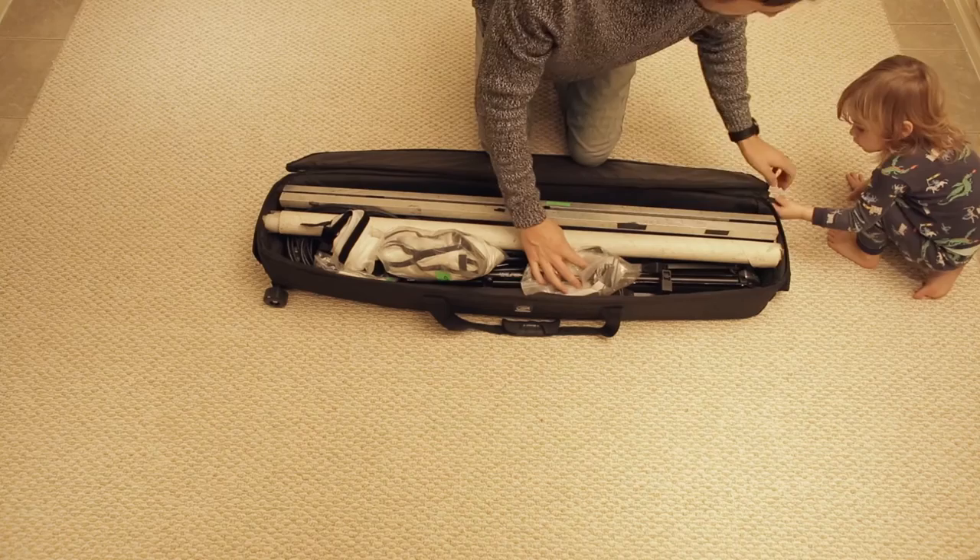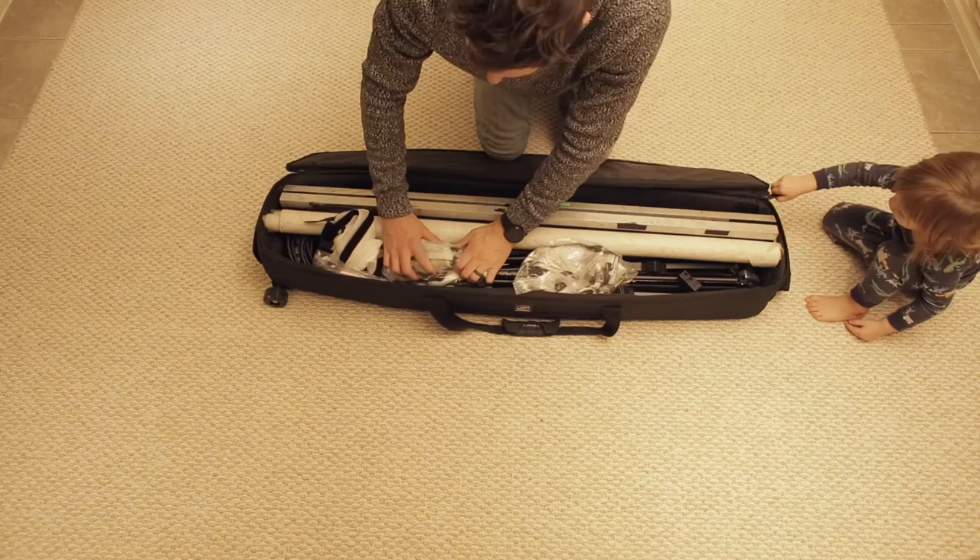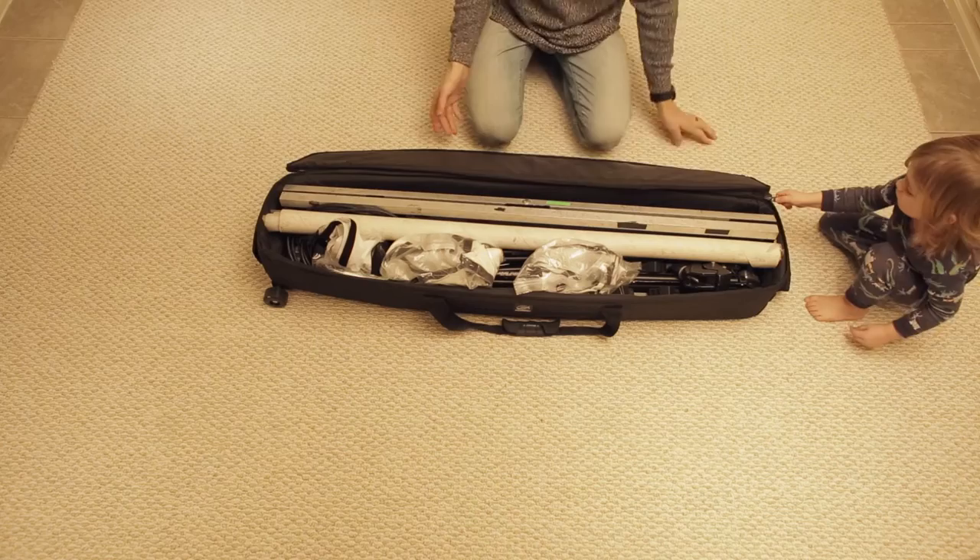And then I have the ends for my 4x4 frame. Just pack this down. I also have a combi head here. And now we're going to zip it all up.